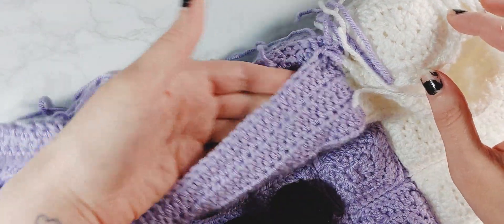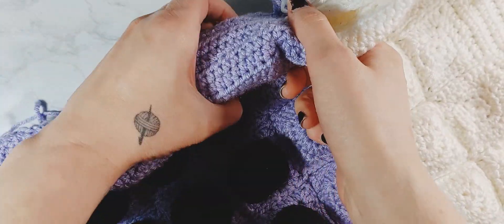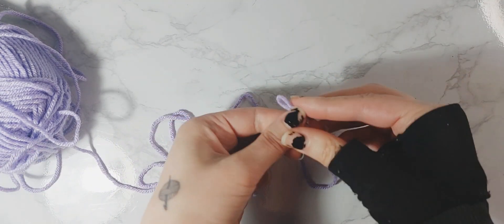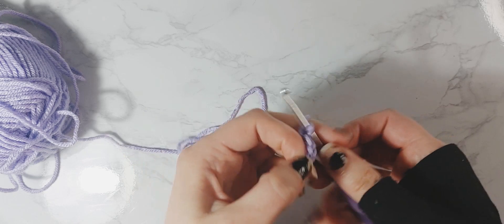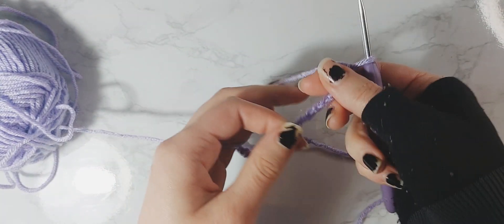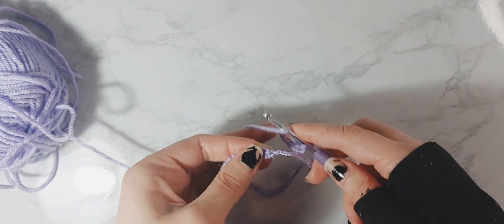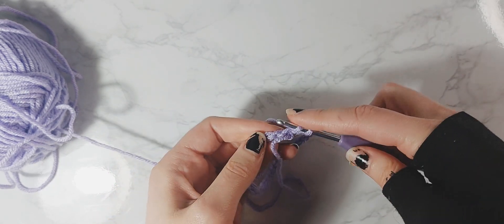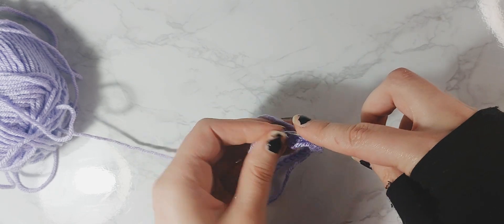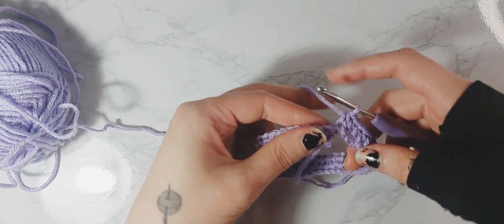As you make your way around, every few stitches add a little stuffing — you won't be able to do it at the end so stuff as you go. That's going to create a nice puffed-up bolster all the way around the edge of the bed. To make the straw, start with a slip knot and chain 40. Go back and find the first chain you did and half double crochet into it, then continue to half double crochet in each stitch around.